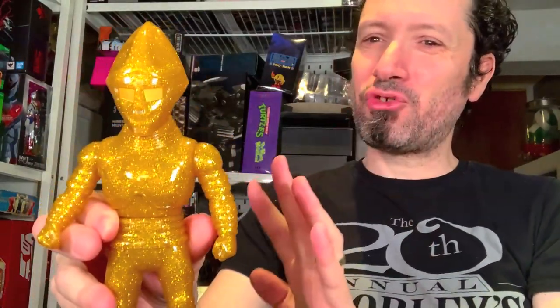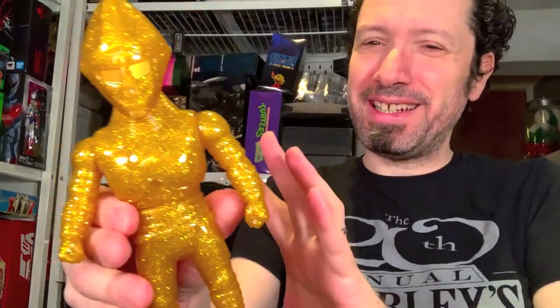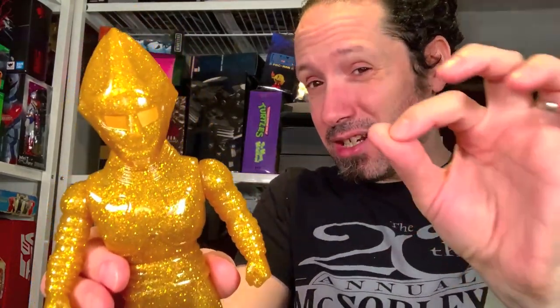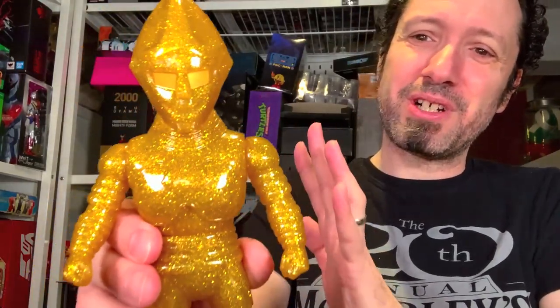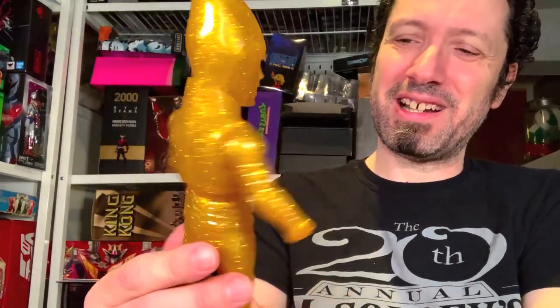My final thoughts: this is a great anniversary Jet Jaguar for the collection — that's perfect. I like the idea of having that one little awesome variant to commemorate the character. The Gigan you saw in this review earlier was my Gigan anniversary figure. And this is perfect for this year — golden anniversary, golden figure, really awesome glitter. I really like it.